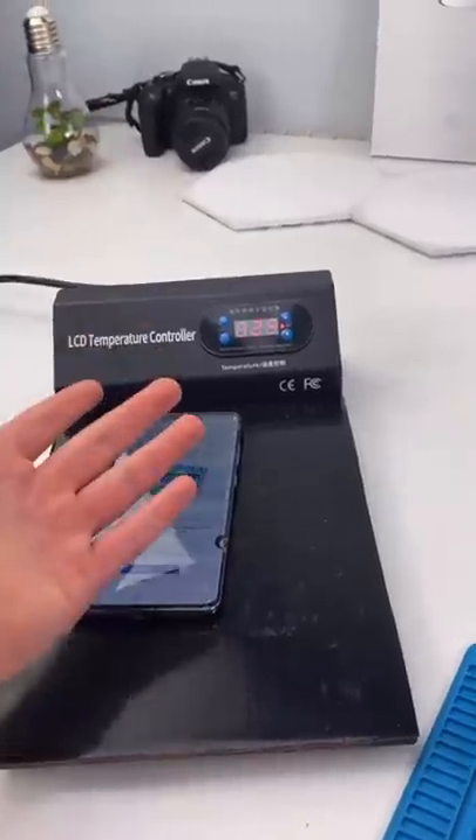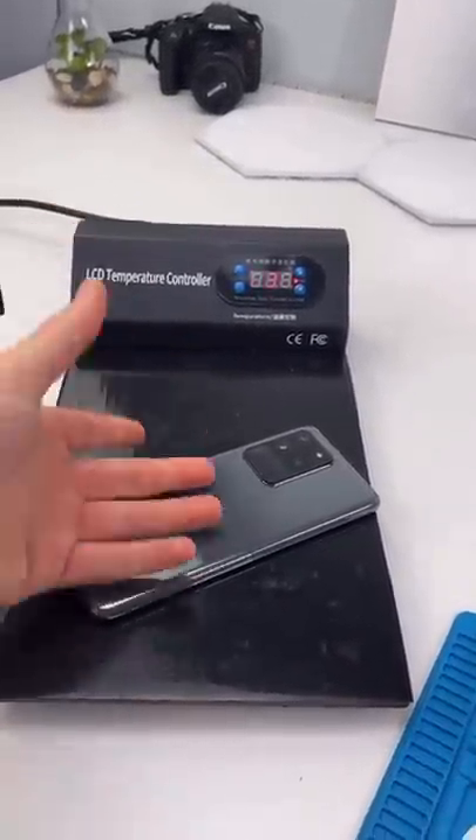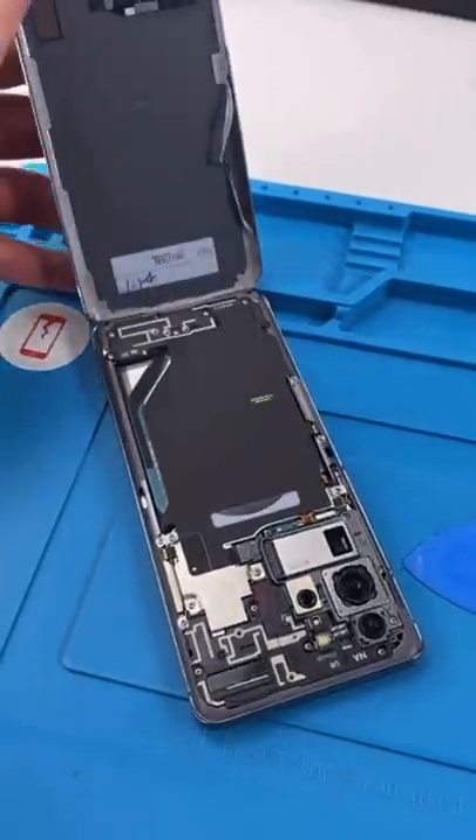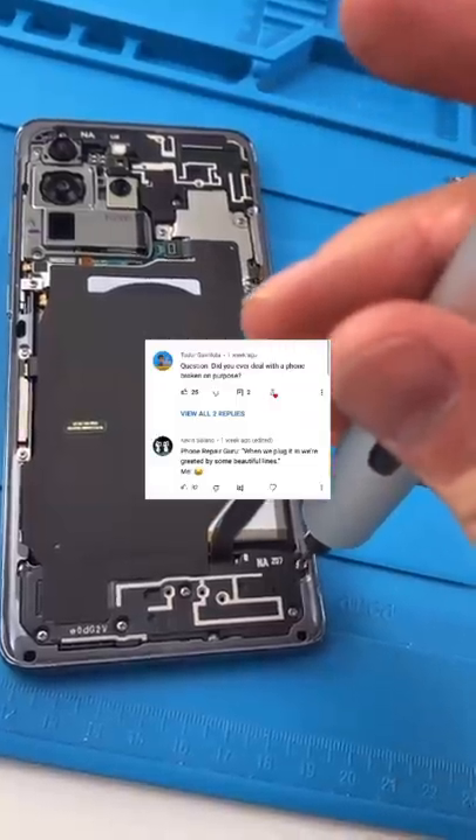A lot of people have been asking me what is cooking the Samsung. This is a heat pad — it heats up the glue on the back so I can take it off easier. Open it up. That's the 100x telephoto lens; it can take a video of the moon. Unscrew.